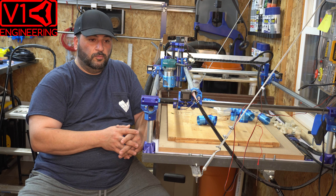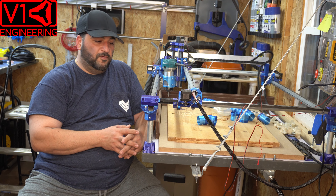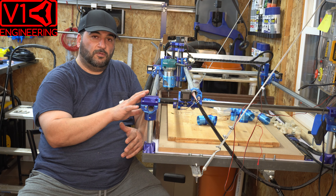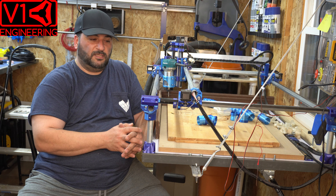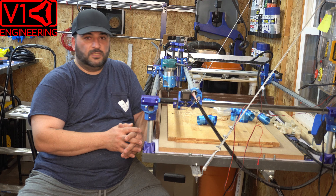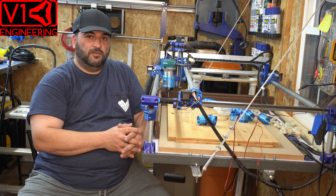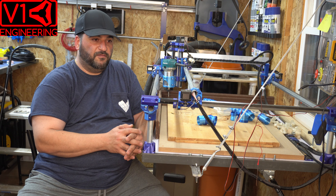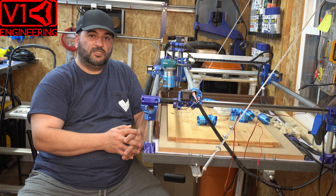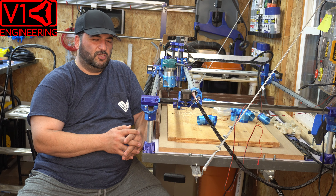The third issue was the software. These machines run on Marlin. I was using Easel for some of my work and it wasn't functioning properly — it would take forever for the machine to get to its starting point before cutting or carving. No matter how much I messed with the settings, it would just crawl.